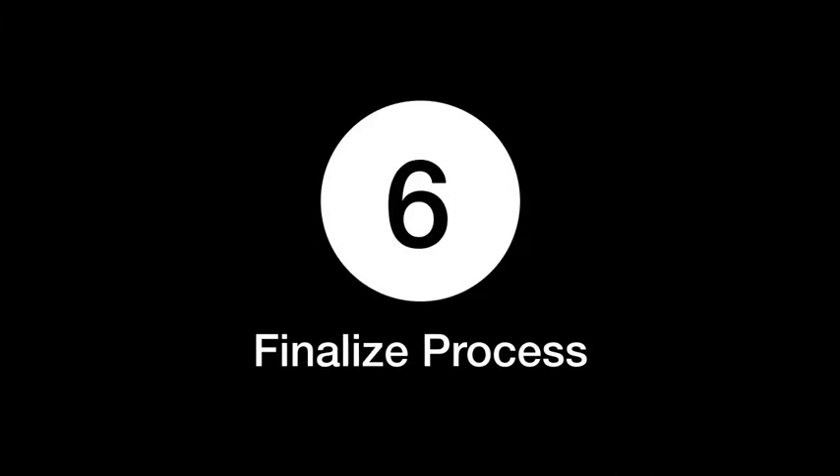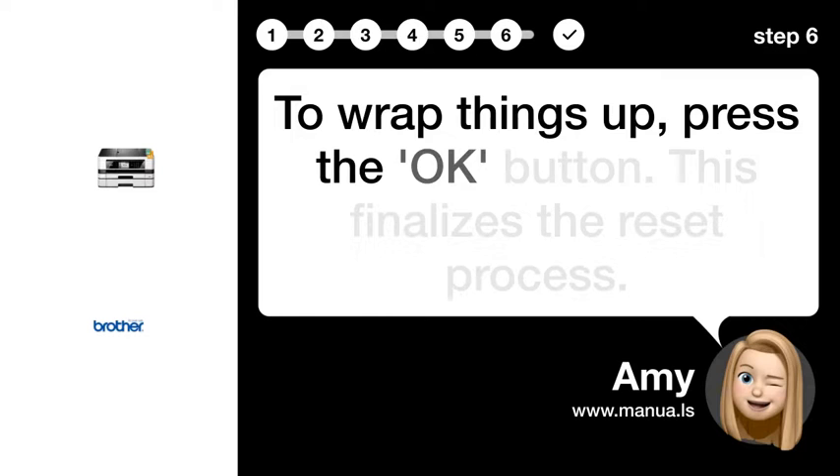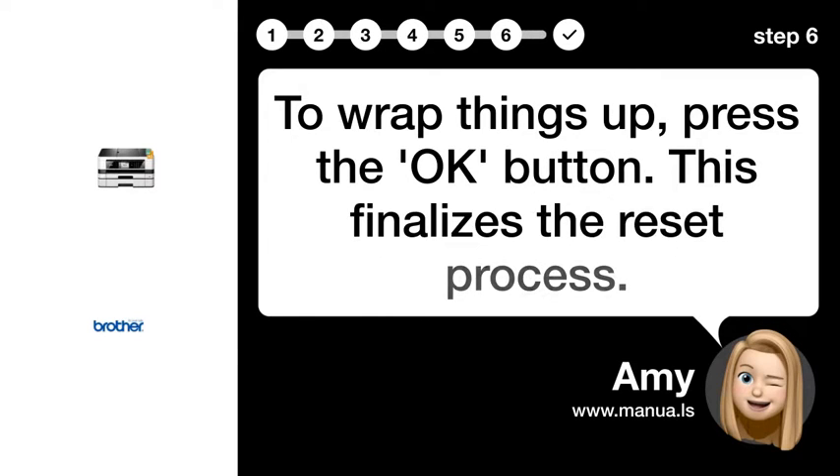Step 6: Finalize process. To wrap things up, press the OK button. This finalizes the reset process.